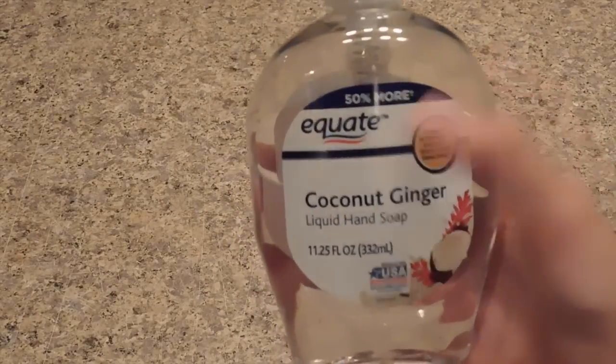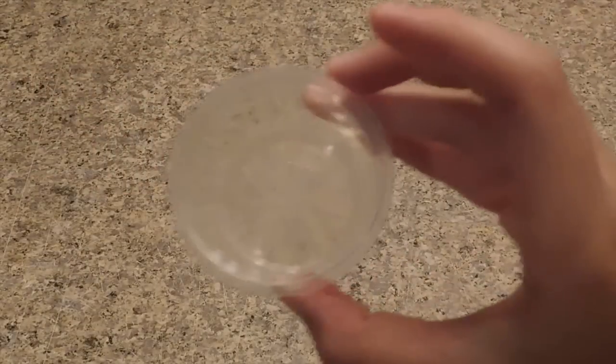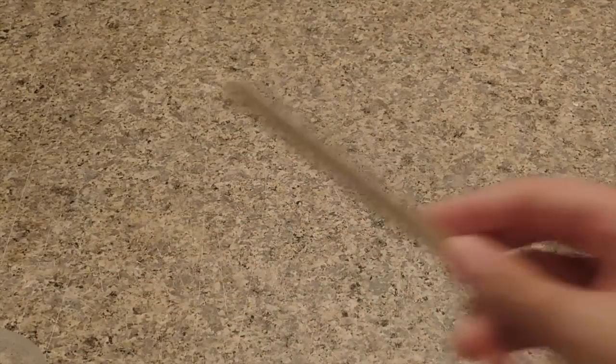The last no-glue slime recipe I'll be testing is soap and salt slime — this one is really popular. The ingredients you need are hand soap (I'm using Equate hand soap), salt, a bowl or plate, and a mixing tool. I'll add five pumps of hand soap into my bowl — this is another recipe I got from the comment section.